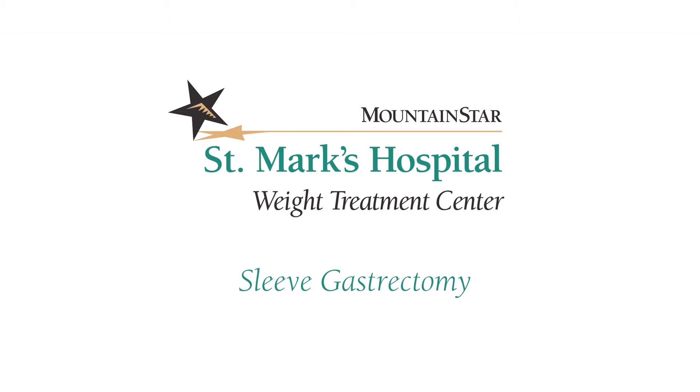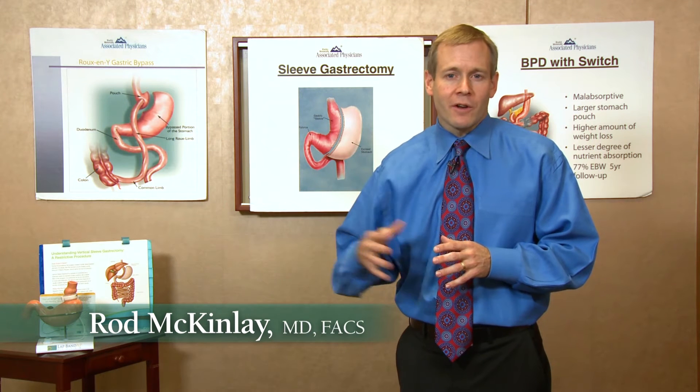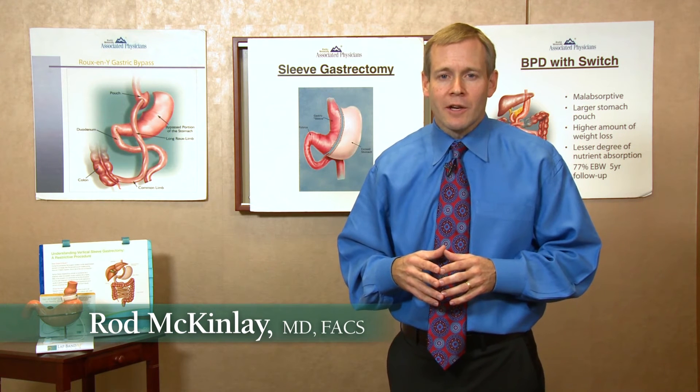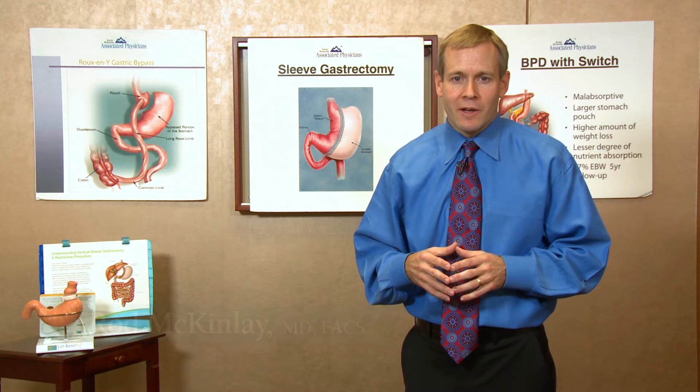The sleeve gastrectomy is a newer procedure that we perform for weight loss. As a newer procedure, we don't have long term data with it, but we have seen very good short and medium term data showing that most weight loss averages about 50 to 70 percent with the sleeve.